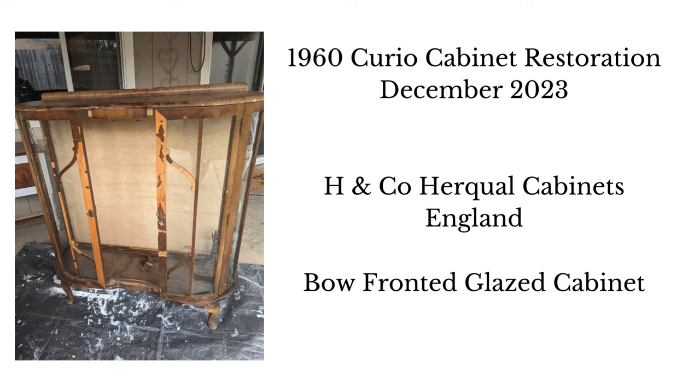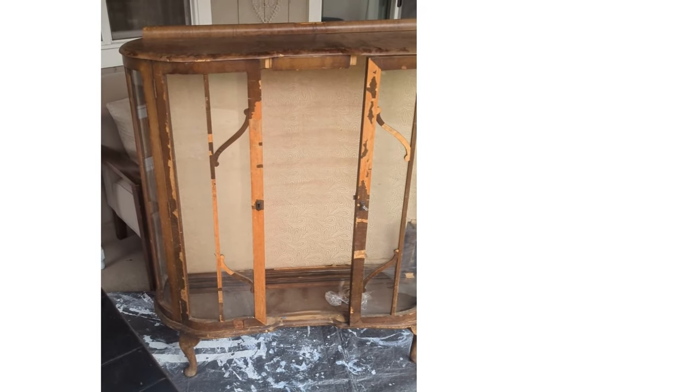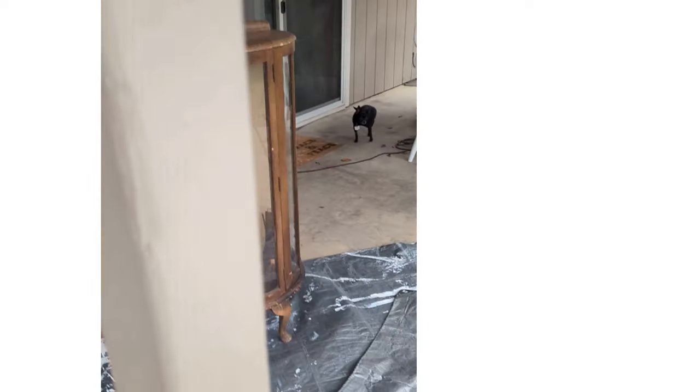Hi guys, this is Janet, and this is the story of refinishing or restoration of a 1960s curio cabinet that I bought on Facebook Marketplace.